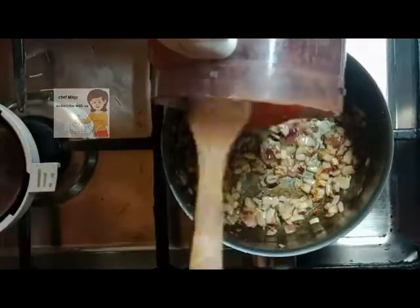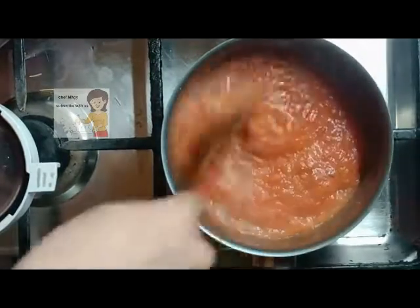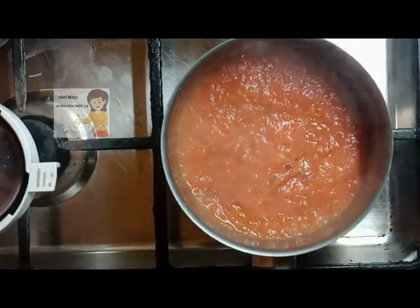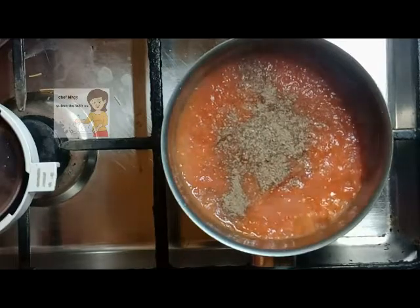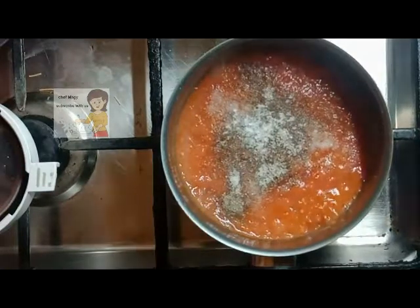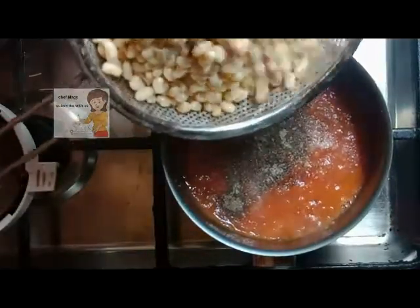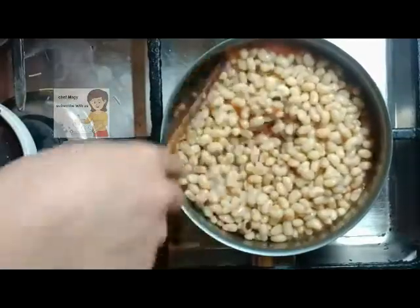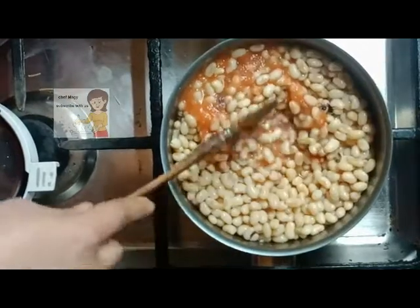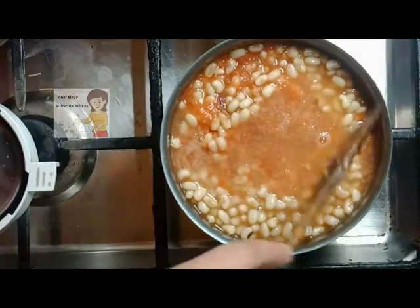Now I put some of the sauce. I add salt and black pepper. Then I add the black-eyed peas. Next I add the soup. I cover and cook them together for 30 minutes. Then it will be ready to eat.